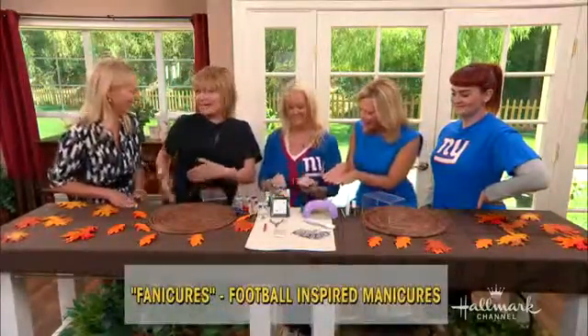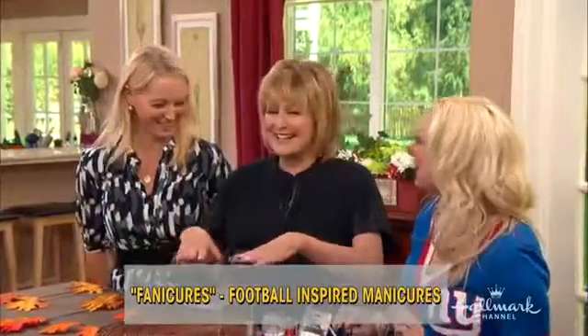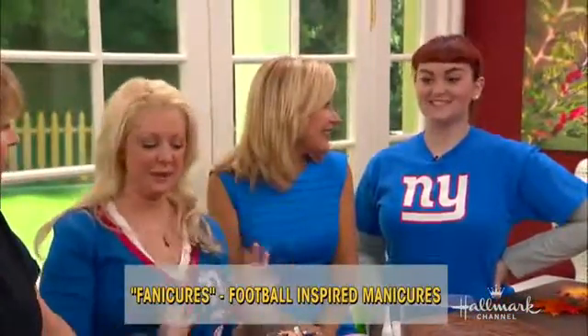Yes, it's a Fanicure. But it wasn't my fanny, it was my house. I thought it was a cellulite cure, like a fanny cure. Oh, you could cover it up. I wanted to tell you, I brought Marianne. Marianne is here. So she's going to assist me.